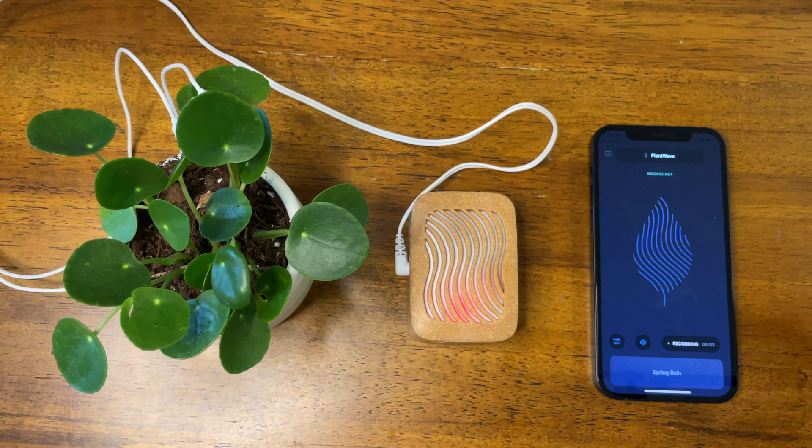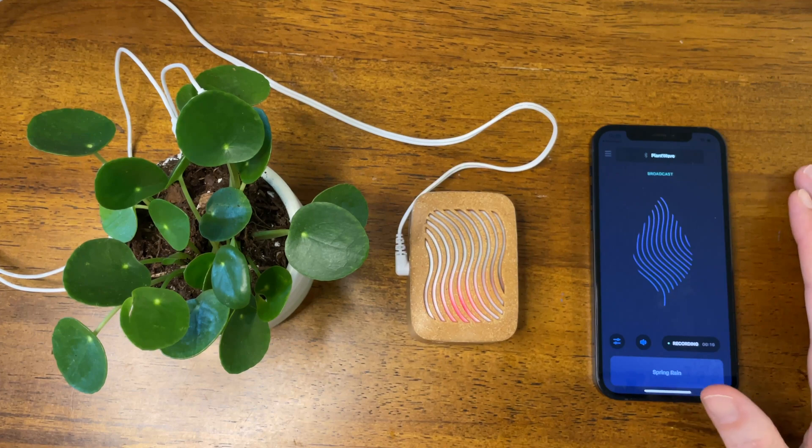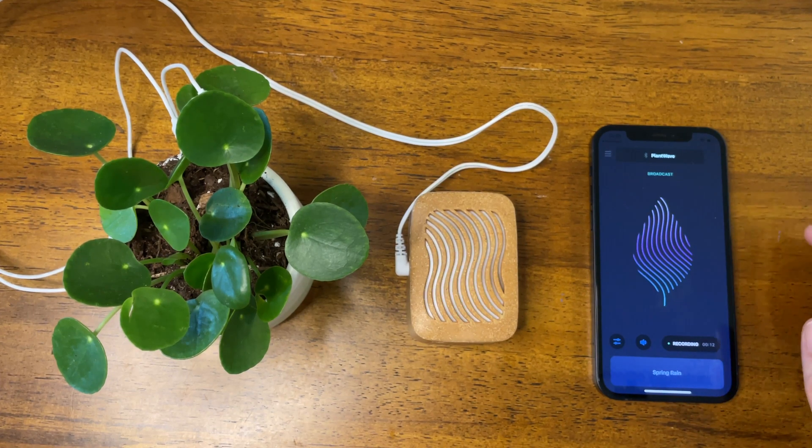This is recording the raw MIDI before it goes through any of the sound sets or anything like that. As you may know from previous videos, a sound set has instruments designed for plants to play, and those instruments are scaled — limited to a key and other things. You're going to be able to do that all on your own because we're giving you the unscaled MIDI data when you're recording.